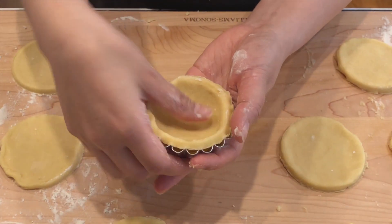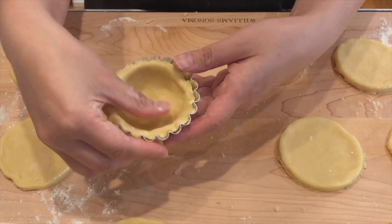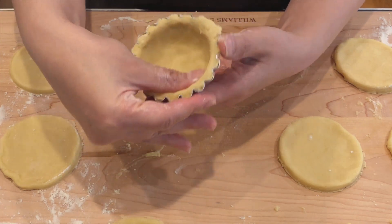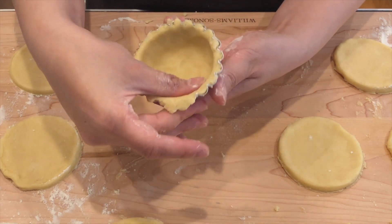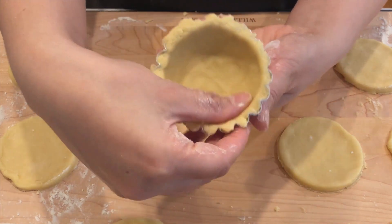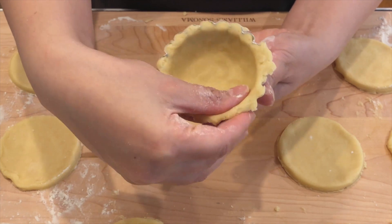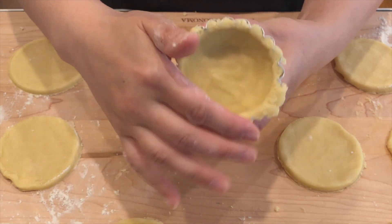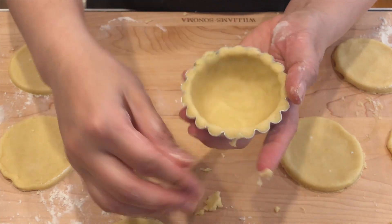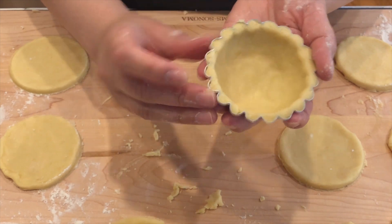Carefully lift the dough round and center it into the tart mold. Using your thumb, firmly press it against the bottom and sides. The dough on the sides should be a little bit thicker than the bottom. Using your hand, roll over the top along the rim of the tart to cut off any excess dough. Repeat the steps and make 9 more.